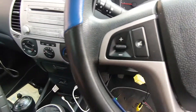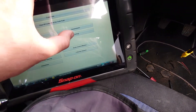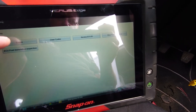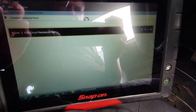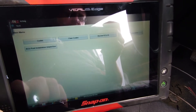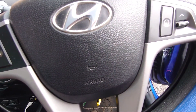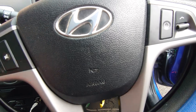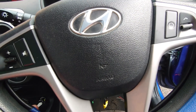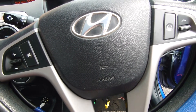That's all good. We've got the code there, but no light, so we'll just clear that down. The next thing we're going to do is come to this side of the airbag and do the same test with it all plugged in. That would prove whether it's the clock spring — we've got to do a resistance check through the clock spring as well.